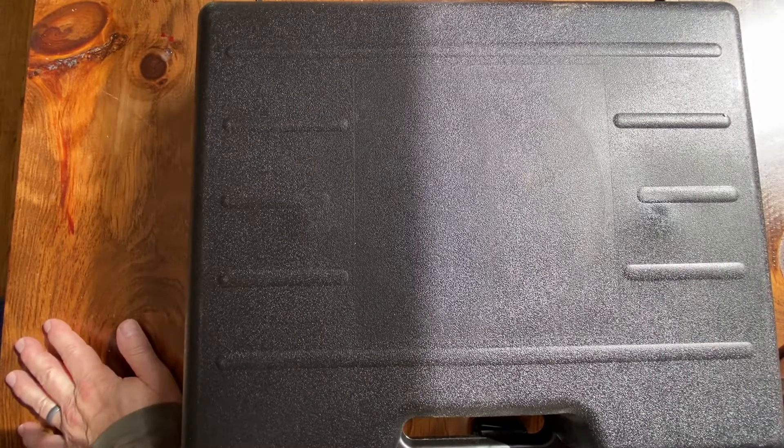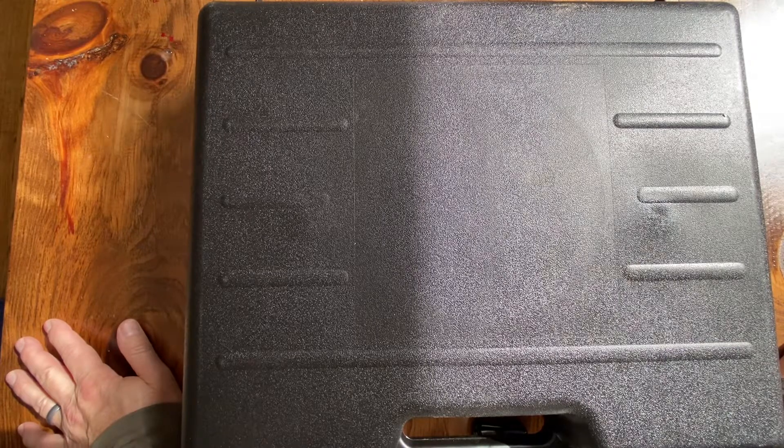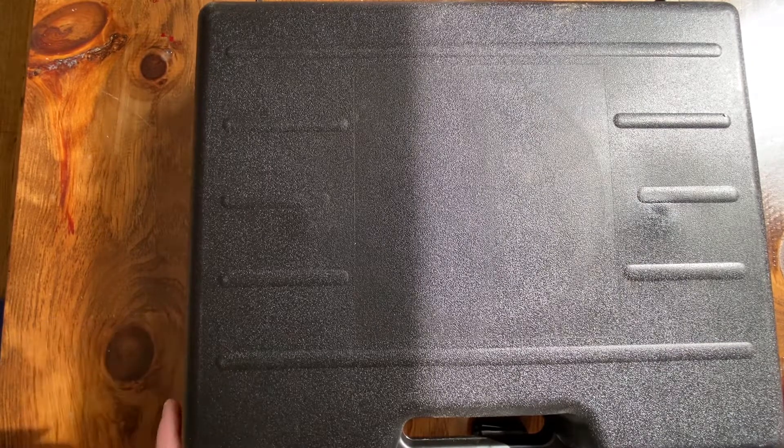Hey everybody, thanks for watching. I have what I think is a pretty cool gun to show you today, and from what I'm reading, it may be one of the coolest guns on the market right now.